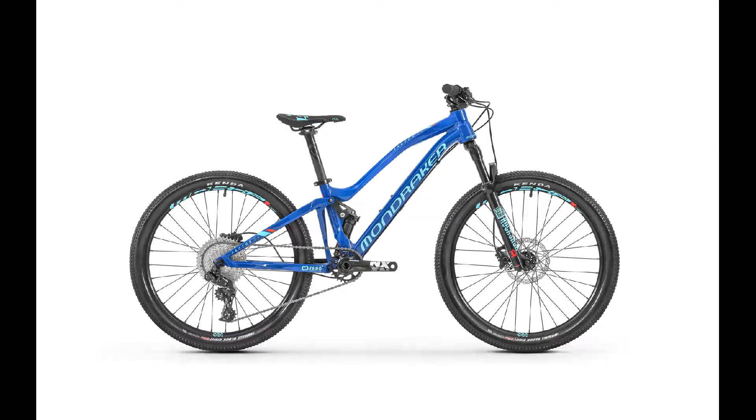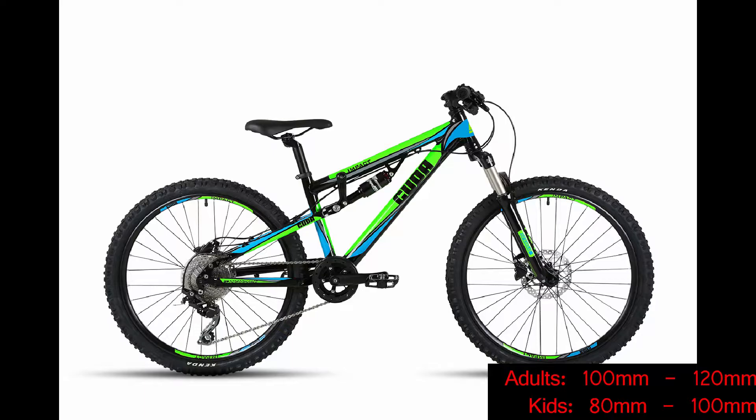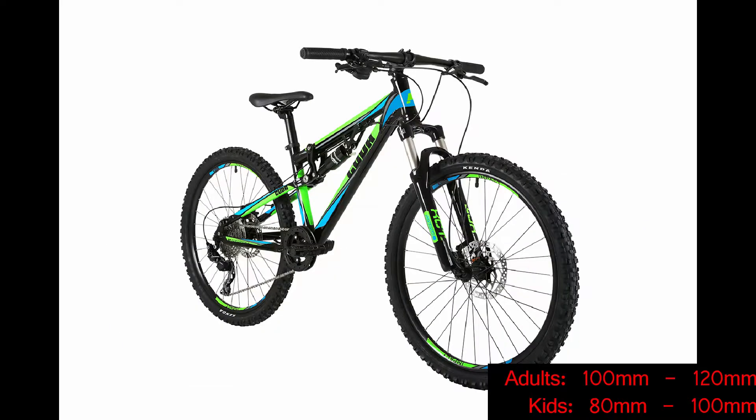Now let's talk about full suspension bikes. Full suspension mountain bikes have suspension at the front and at the back. There are also cross country bikes with full suspension. The suspension travel for adults is 100mm to 120mm and for kids it's 80mm to 100mm.